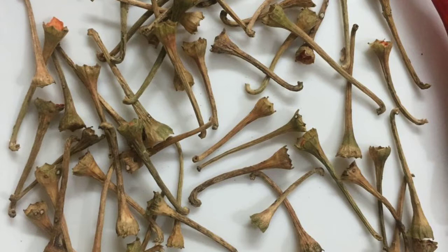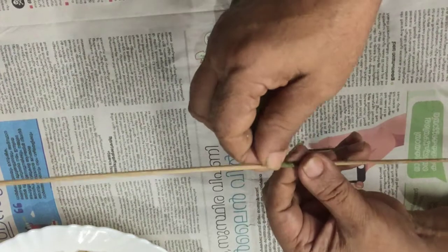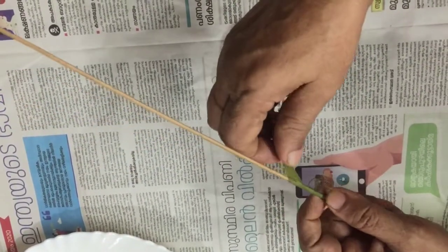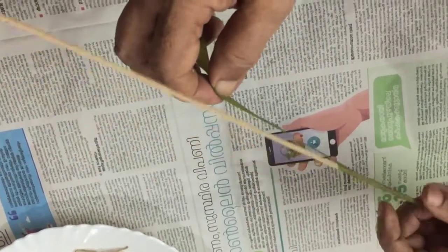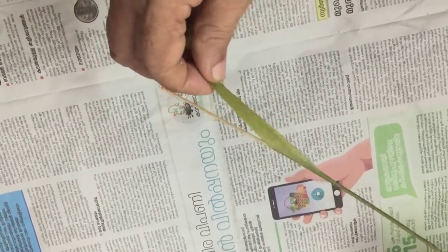Now the flower vase is going to be trees. This is the flower vase. We are going to paint it green. The first step is to paint the color.